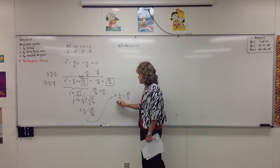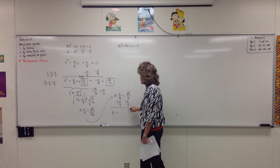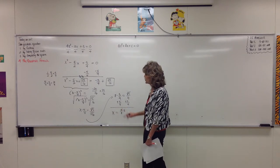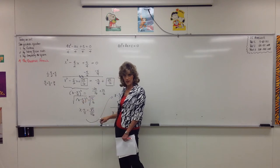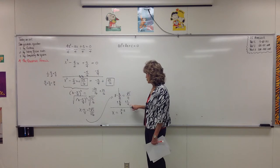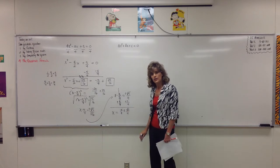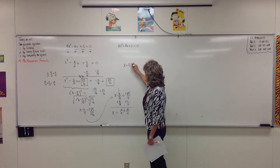We've got to add 5 fourths to both sides. So x equals 5 fourths plus or minus — because whenever you take the square root of both sides as a process of solving an equation, you must write plus or minus. So x equals 5 fourths plus or minus the square root of 5 over 4. You might also see it written as x equals 5 plus or minus the square root of 5, all over 4.